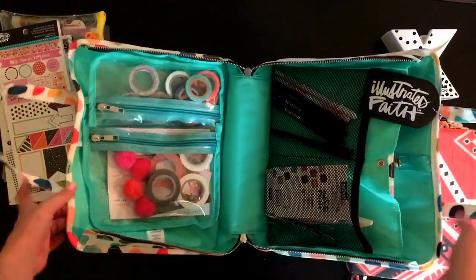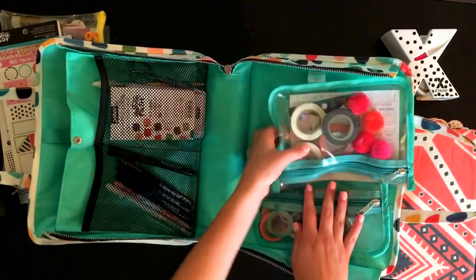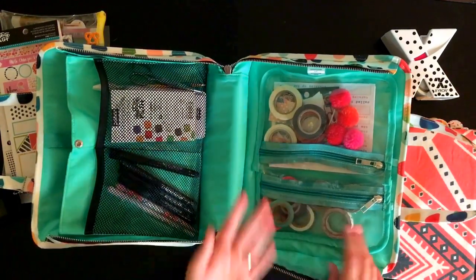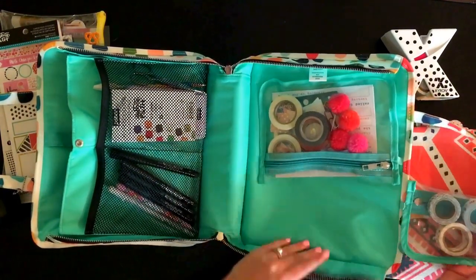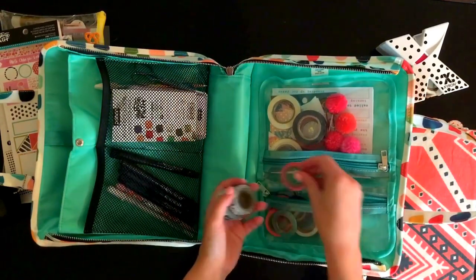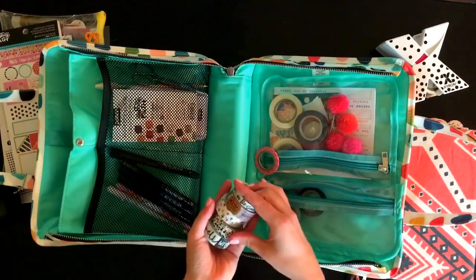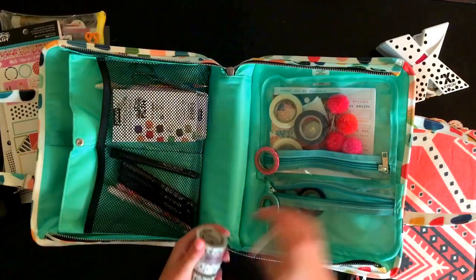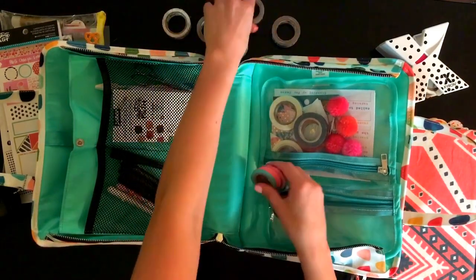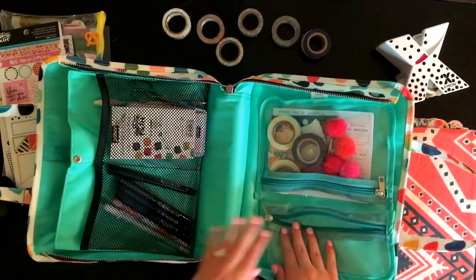Opening it up, these pouches can actually be removed — you can detach them and put them in any pocket. I've just left them where they are since they hang and fit in there well. In one pouch I fit tons of washi tape: one, two, three, four — about five regular rolls, one smaller roll, and then I also have really thin rolls I use in my planner. That's four to eight skinny rolls in just that one pouch.